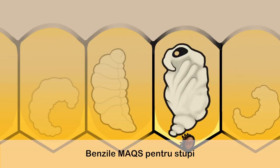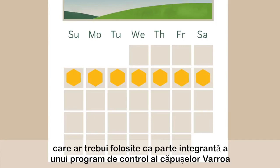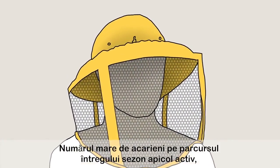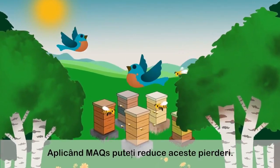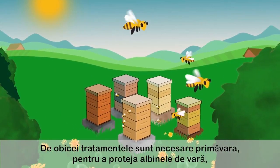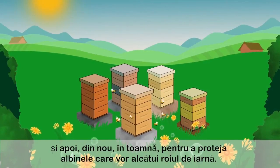The Max Beehive Strip is a 7-day treatment that should be used as part of an integrated varroa control program. High mite loads throughout the beekeeping season can result in higher winter losses. Applying Max can help reduce these losses. Typically, treatments are needed in the spring to protect the summer bees and again in the autumn to protect the bees that will make up the winter cluster.